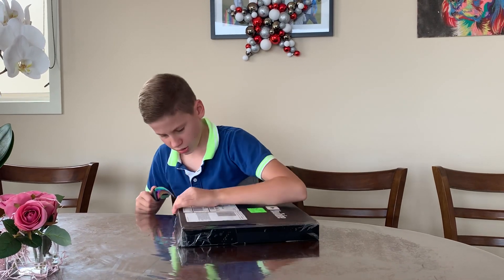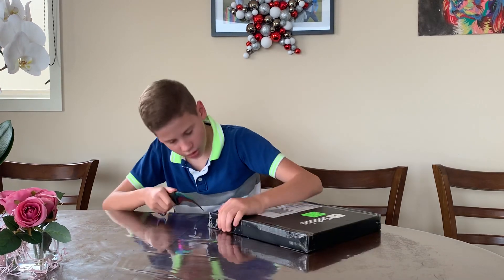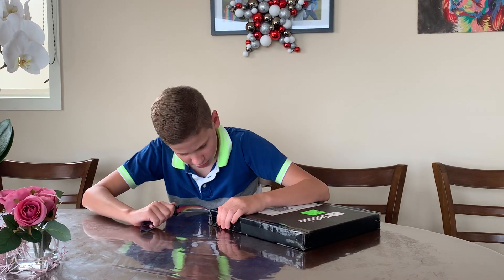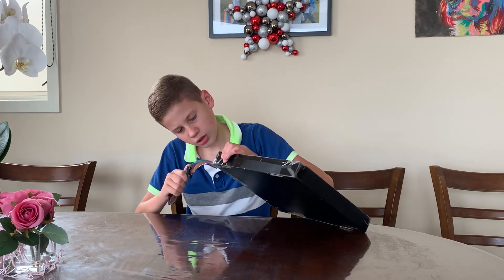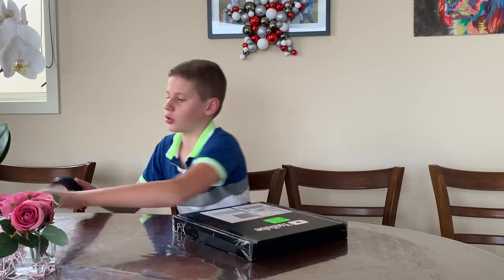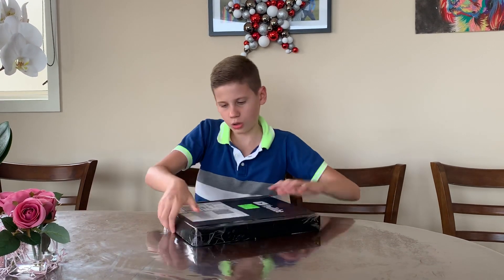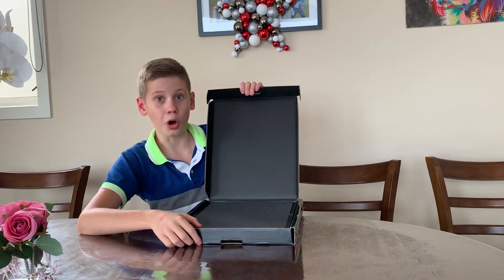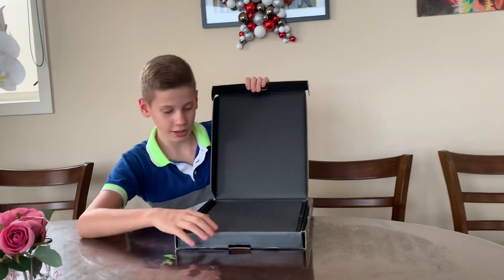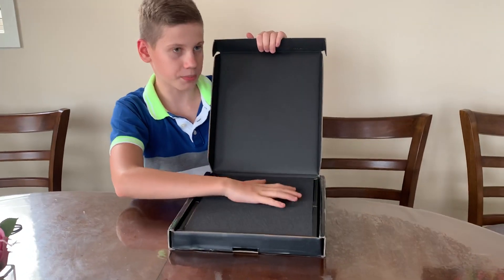Oh damn. Okay, okay, that'll definitely open. This side here and this side — cut that. Okay, this will definitely open now. Turn around so you can see. Whoa, that looks neat! Okay, there you go — back cardboard and we have some paper here.